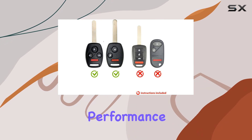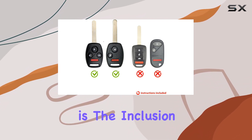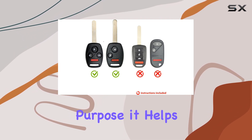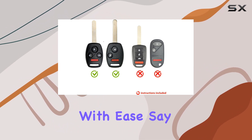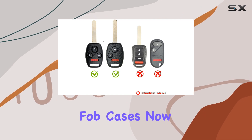One of the standout features of this bundle is the inclusion of a pry tool. This nifty tool serves a dual purpose: it helps you open your remote without causing any damage, and it assists in removing the old battery with ease. Say goodbye to scratched or dented key fob cases.